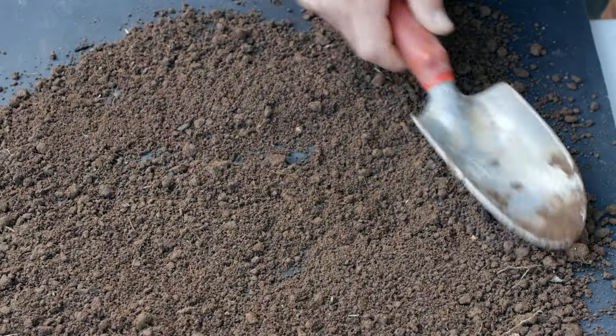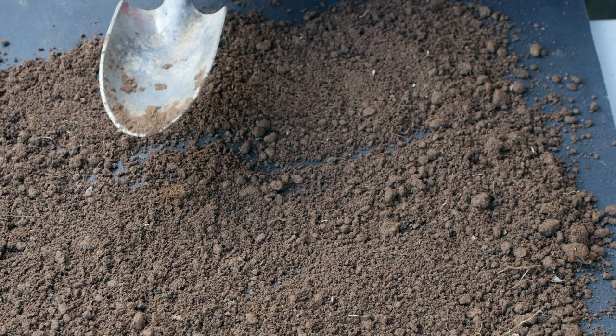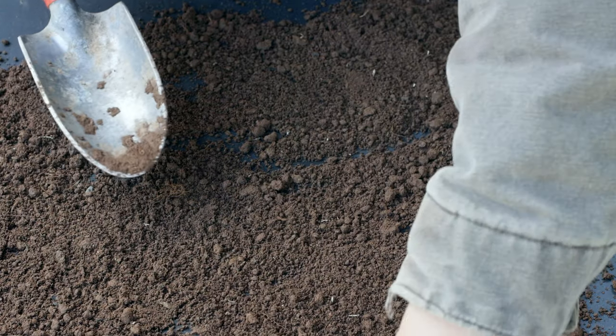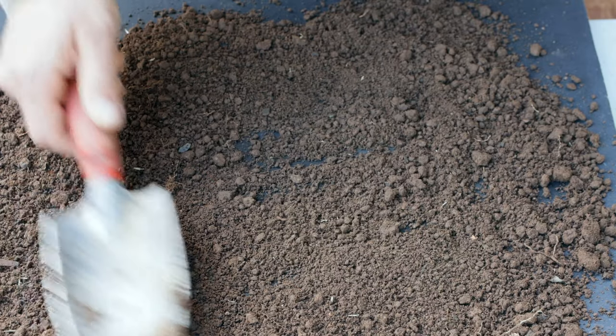I'm using a shovel to spread this out because I want to avoid touching the soil with my hands too much. I'll just pick out any big sticks and rocks — I don't see very many in this sample. Now I'll leave it here in the shade to dry for a couple of hours. It doesn't need to be completely dry, but it shouldn't be too wet.